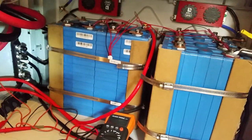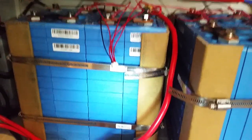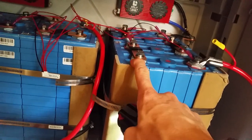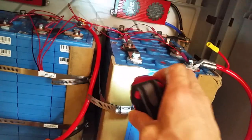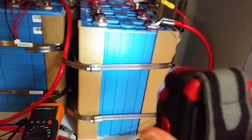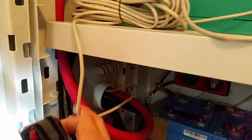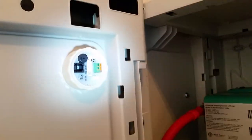The batteries are all connected together with hose clamps, and these things here are some cardboard protection corners that came in the box the inverter charger came in — pretty handy to use those so I wouldn't damage the battery casing. I've got the battery monitor cable run here and it's not hooked up yet.